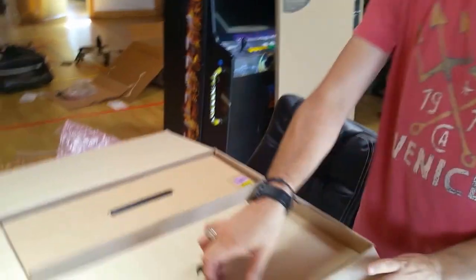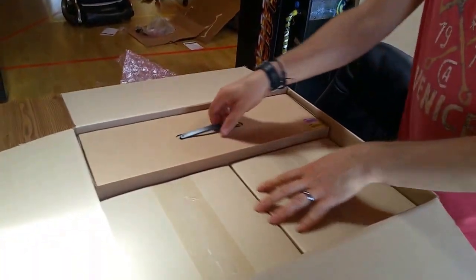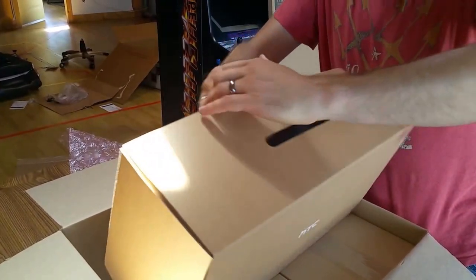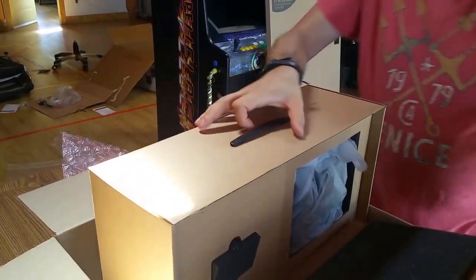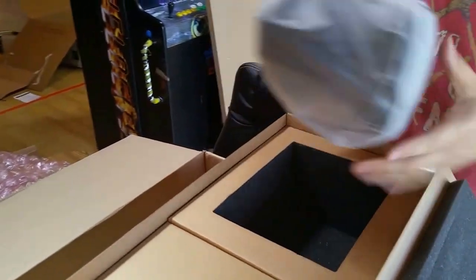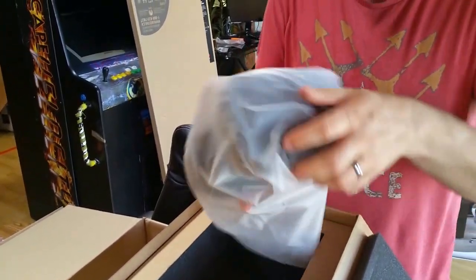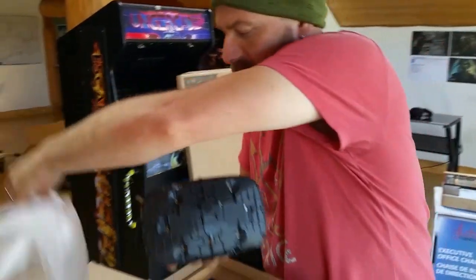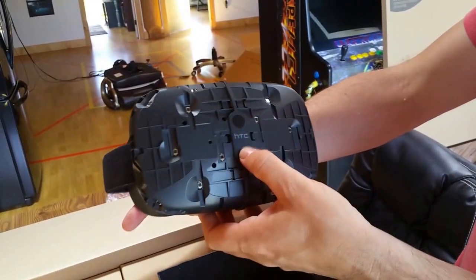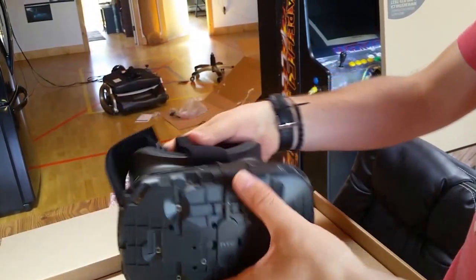And then inside we have one big box. I'm assuming this is the headset. Here's the headset. Very nice. I noticed that in the new version of the headset they've blocked out the cameras, and they're probably not even in there right now.